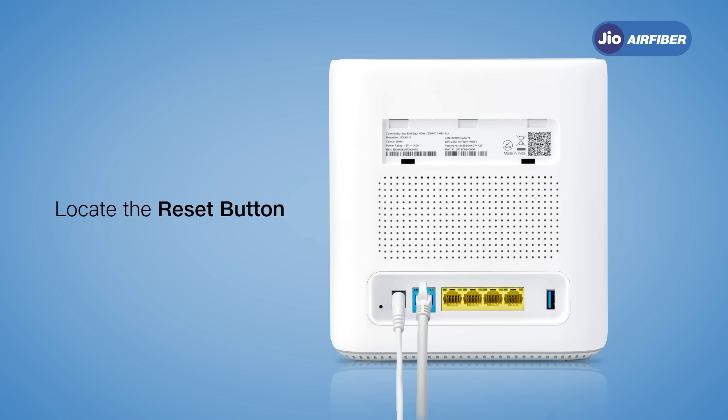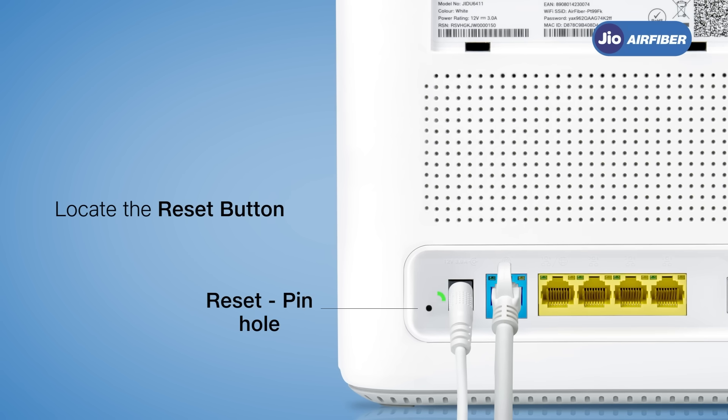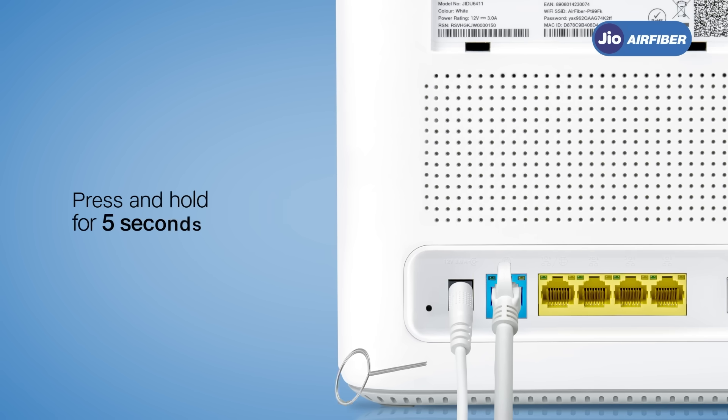On the back of your Jio AirFiber Wi-Fi router, you will find a small pinhole — this is the reset button. Using a small pin or a ballpen, press and hold the pinhole for 5 seconds to reset and reboot your Jio AirFiber Wi-Fi router.